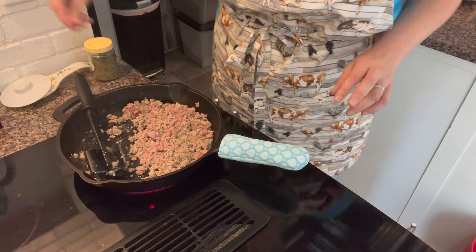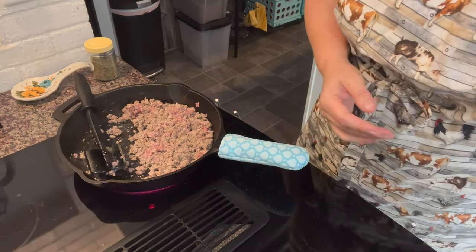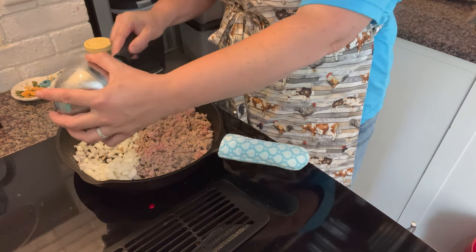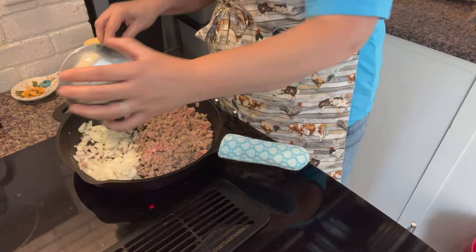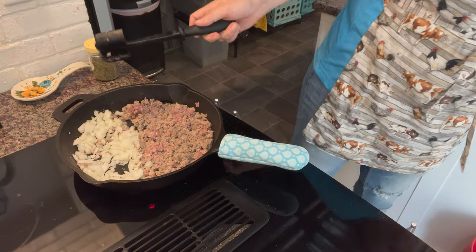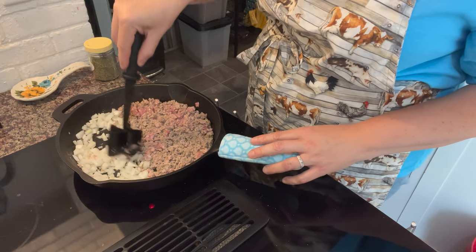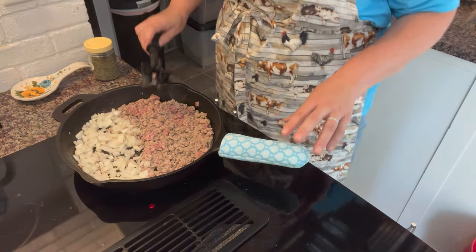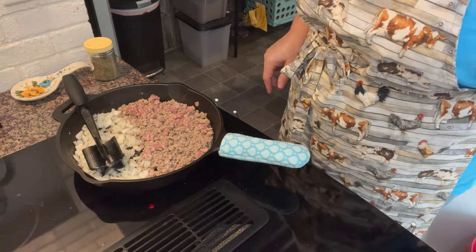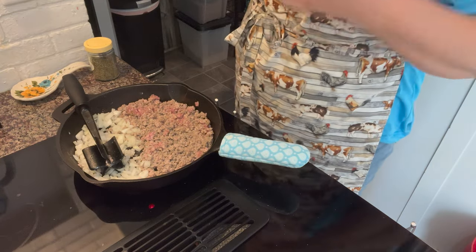Go ahead and add the onions. You could add them at the beginning with the pork when you first add it in too — that makes it easier. I've done it both ways. When this pork is done, I will taste it to see if I need to add any more seasoning, since I am using ground pork that was not seasoned already.